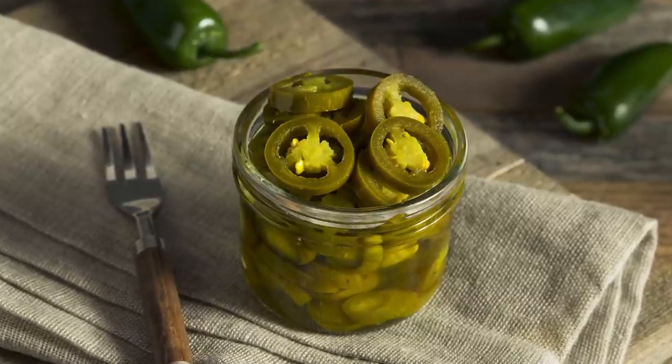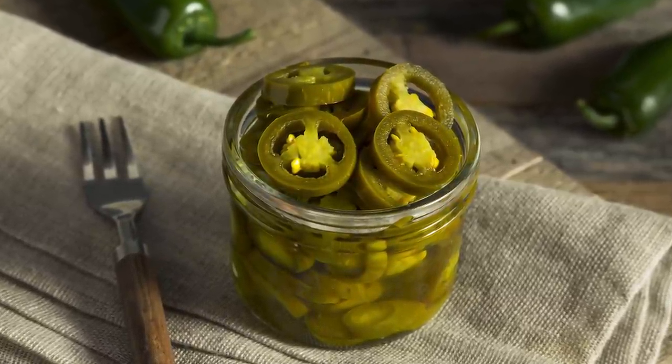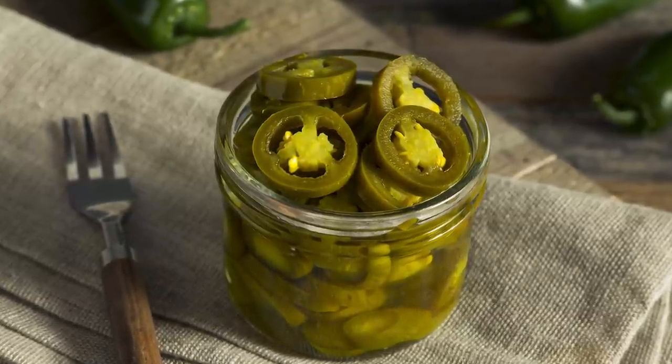Bare Feet in the Kitchen notes two tablespoons of the pickled jalapeño juice in its recipe, but recommends starting with less and increasing from there if you'd like more of a kick.